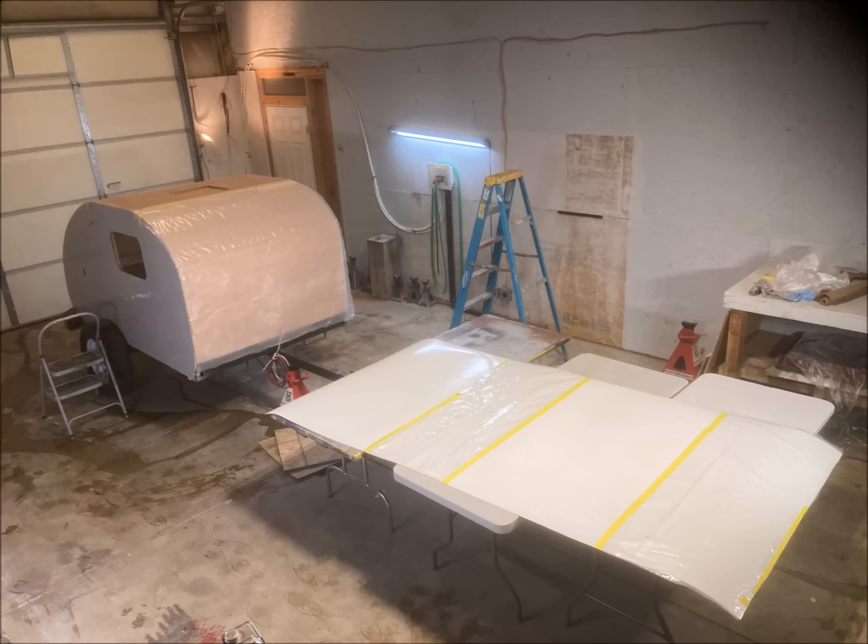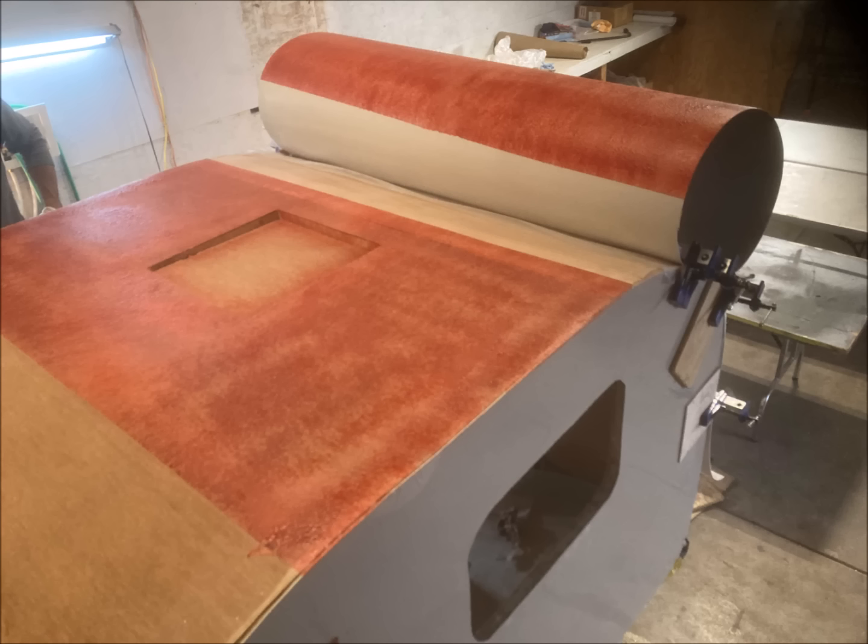We divided the roof into four sections and taped off the sections on both the camper and the Filon, leaving one section exposed for gluing.